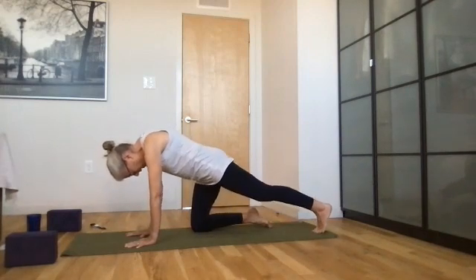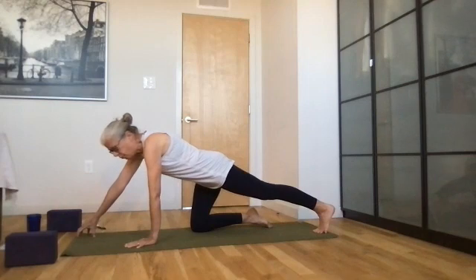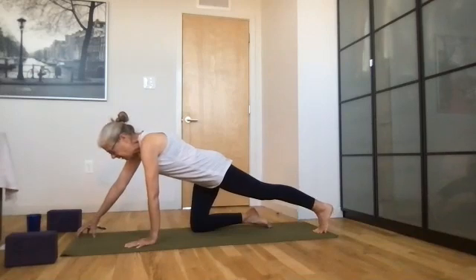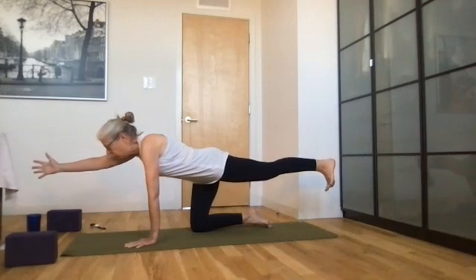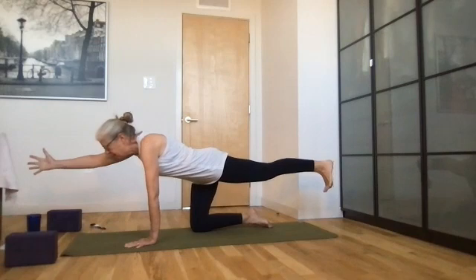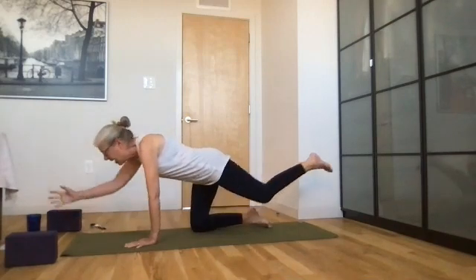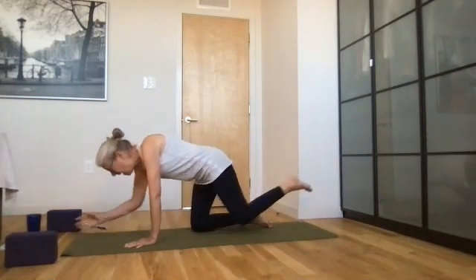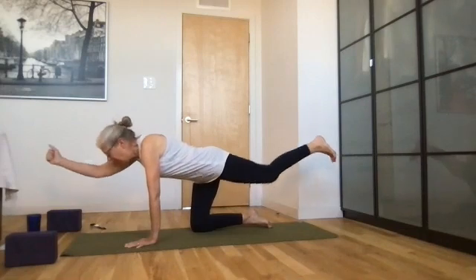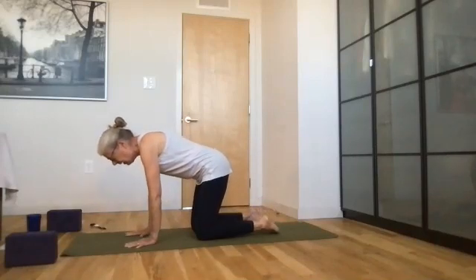Kick your left toes out, place them behind you, and cupcake your right fingers on the mat in front of you. Breathe here. Now raise your right hand and your left foot — your foot is stamping the wall behind you, reaching out as if to shake somebody's hand in front of you. Draw that right elbow to your left knee on the exhale, inhale extend out, exhale crunch in. One more time — inhale extend out, exhale crunch in, bring that knee right up to your nose, and now lower it down to the mat.